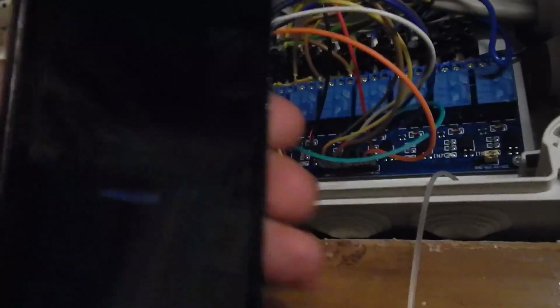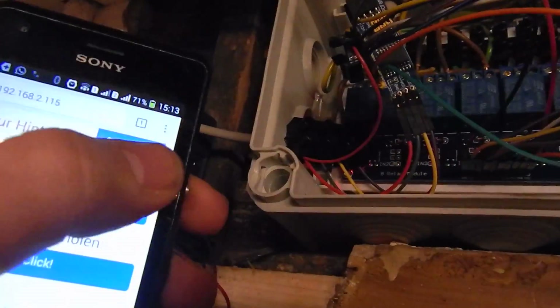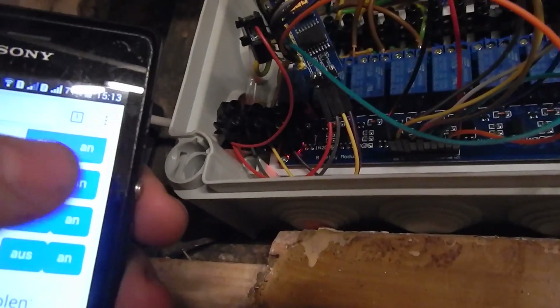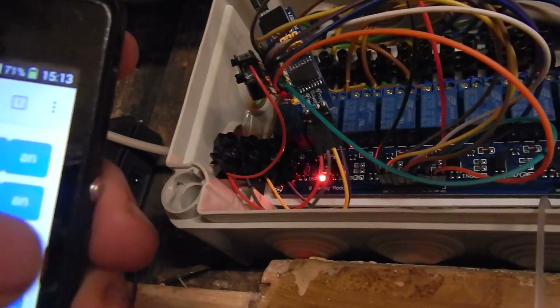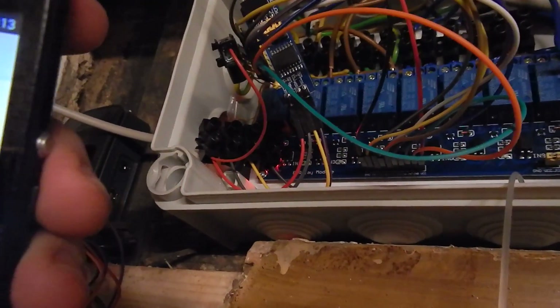The VCC of the expander board I'm using for the power supply for the relay card. Now I can take out my smartphone and say light on — and light off.